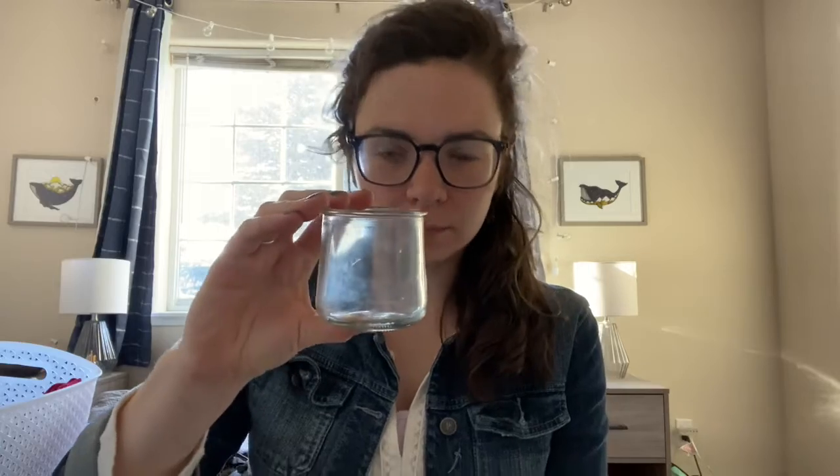Hi friends! For the lower grades, probably through third grade, this week we are going to be creating some water instruments. For this project you are going to need three equally sized cups. I have these little glass jars that I'm going to use, but you can use whatever you have in your house to make it work for you, and you are just going to need some water.